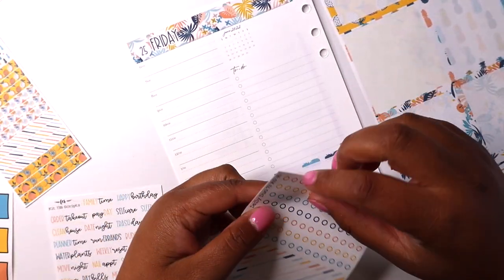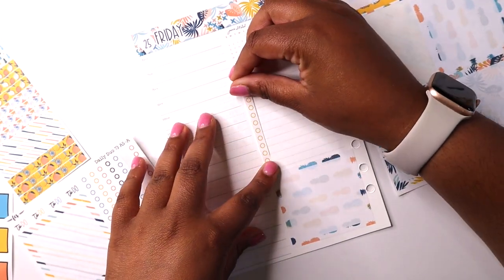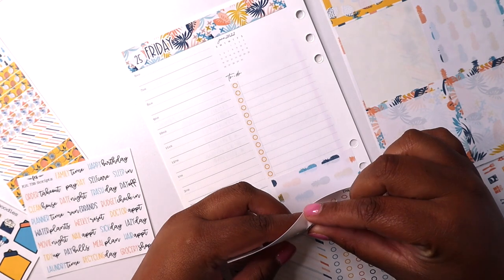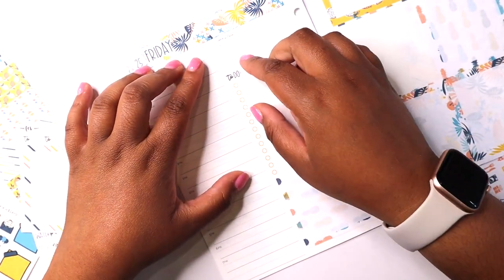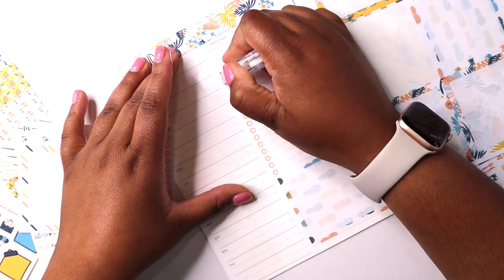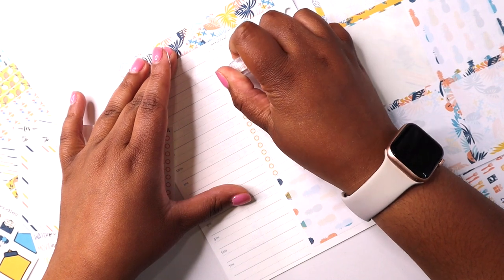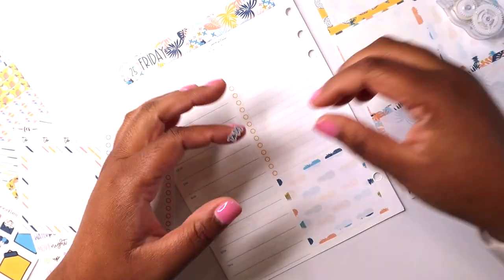I'm just filling in the frame and getting in the checklist — these fit so nicely in this planner. I almost like them a little bit more than Planner Kate because they are thinner. The Planner Kate stickers are kind of thick and I feel like they will bulk up the page more. These are just as repositionable as the Planner Kate ones, but not as thick.